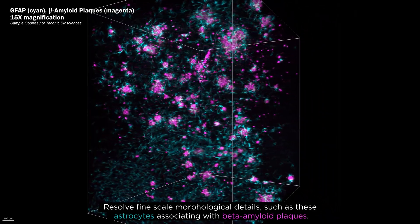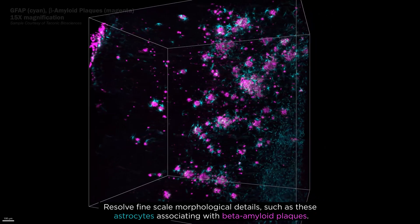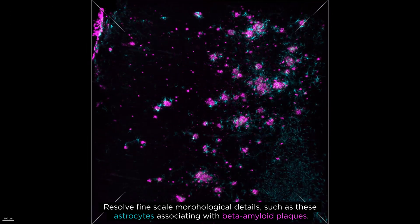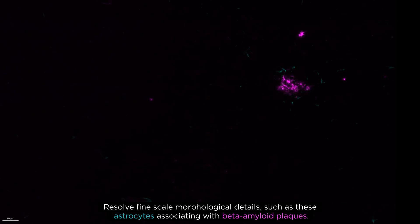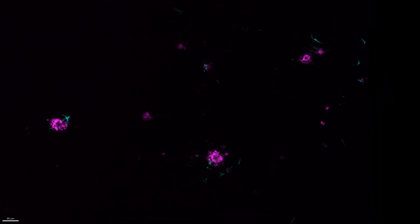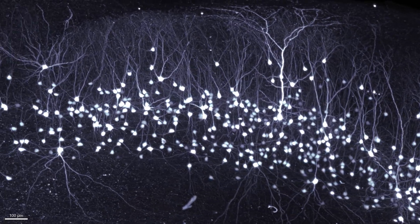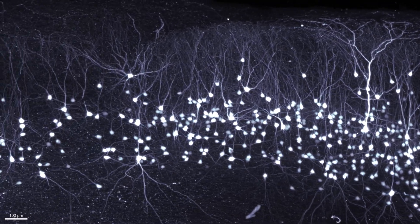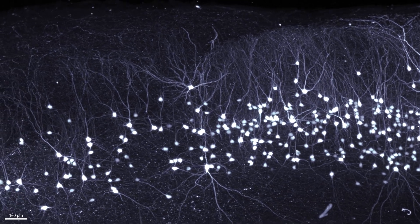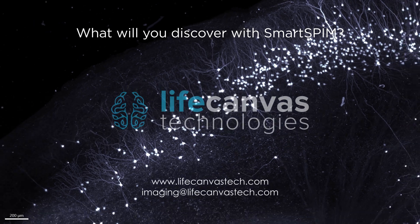Resolve fine-scale morphological details such as these astrocytes associating with beta-amyloid plaques. What will you discover with SmartSpim?